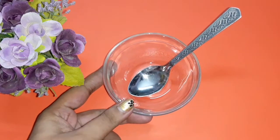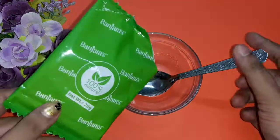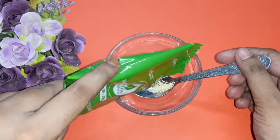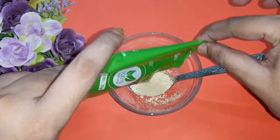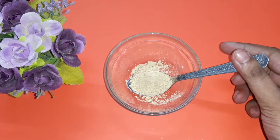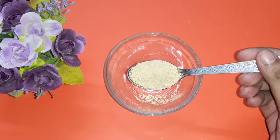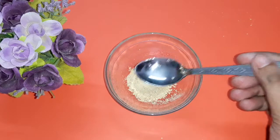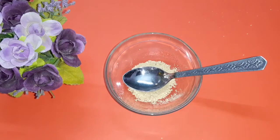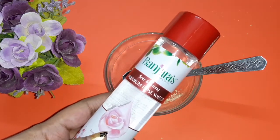Now let's move on to the process. Take a clean bowl and spoon, and add one spoon of Banjaras multi-animity. This multi-animity is also known as fuller's earth, and one spoon is more than enough for one person.